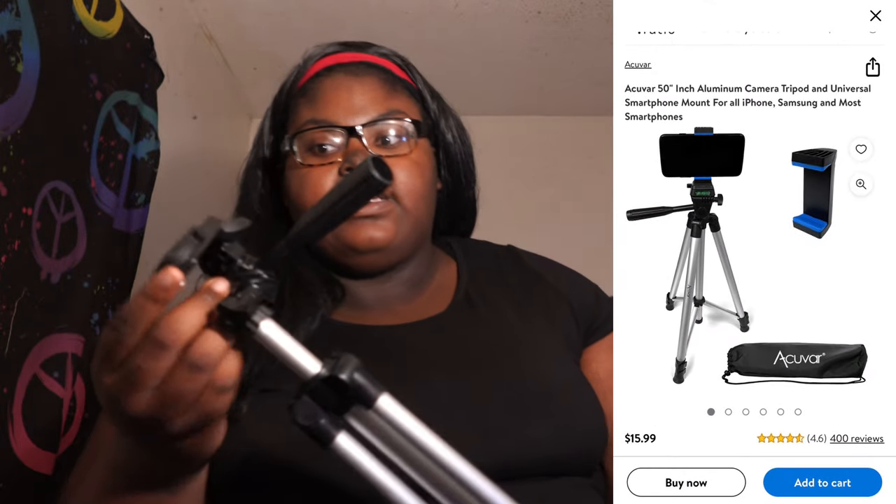It was $13.99. Now it's like $15 — I'll link it down below. My old tripod got me through a lot. I've had this tripod since 2020. If y'all were watching my channel in 2020, this was the tripod I used.